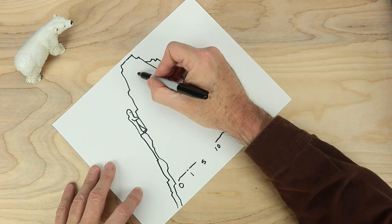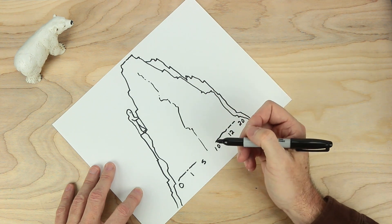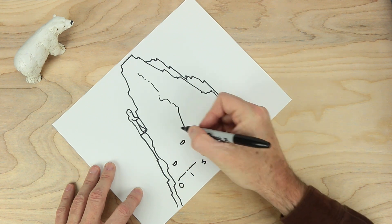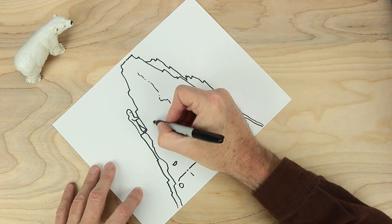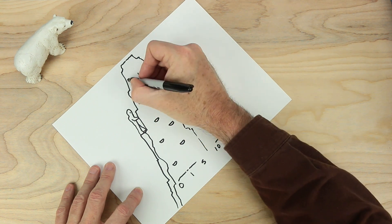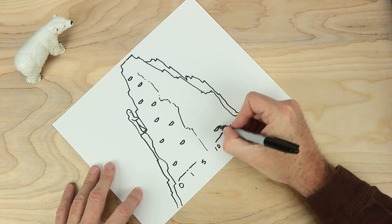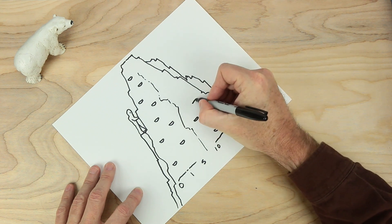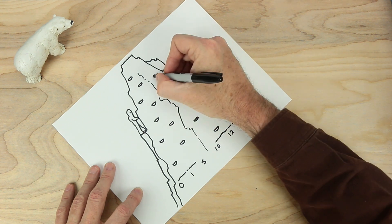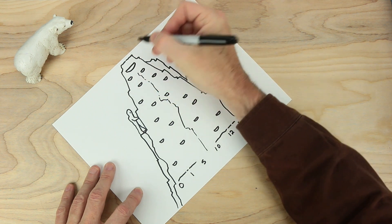Let's put a little bit of a line down the middle — maybe a crevasse — and then something to stand on. Let's make sure we get the right number. So one, two, three, four, five, six, seven, eight, nine on that side. Let's do the same on the other side: one, two, three, four, five, six, seven, eight, and nine. Let's put one nice landing spot at the top — that'll be ten.